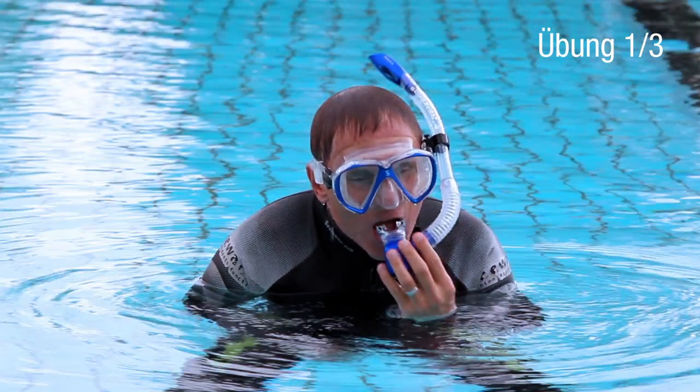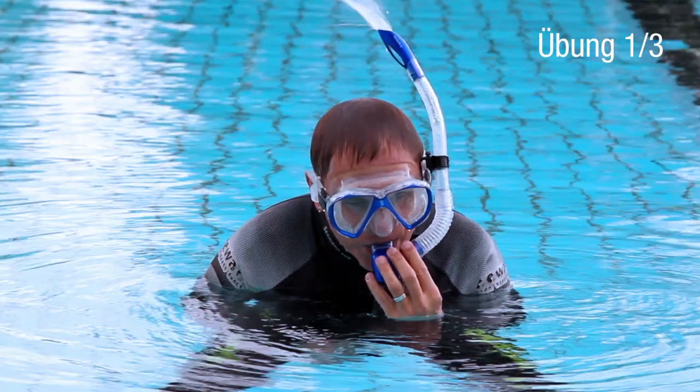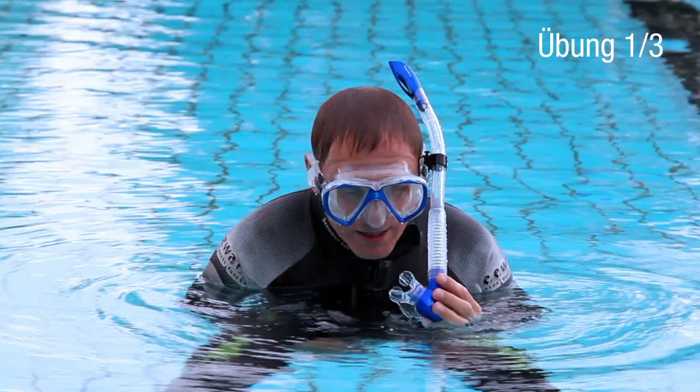The first thing you should always do — and it should become a habit — when you put a snorkel in your mouth, blow into it. This removes the remaining water, which of course you don't want to inhale.